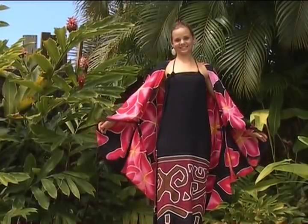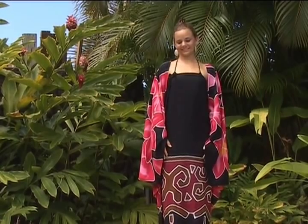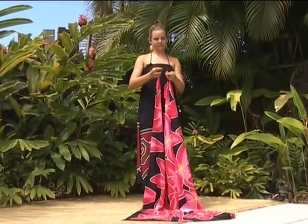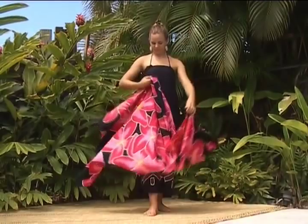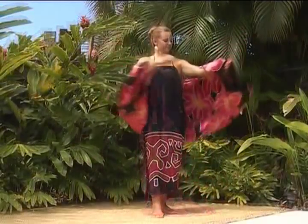When the evenings turn cool, cover your shoulders with an elegant wrap. Tie a small double knot at each end lengthwise, put it on, and that's all there is to it.